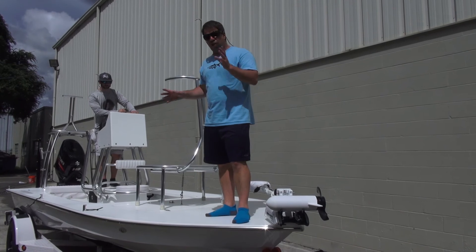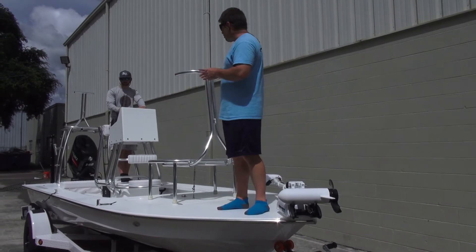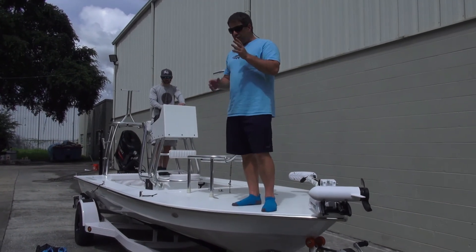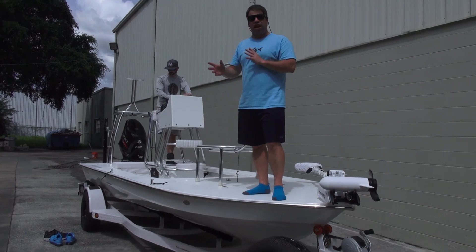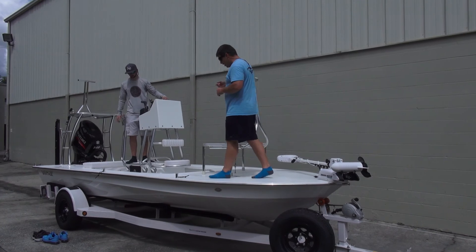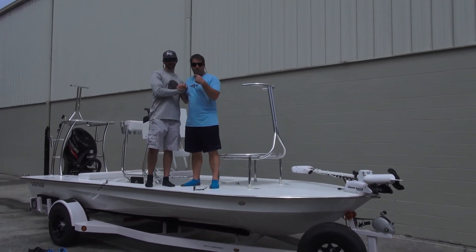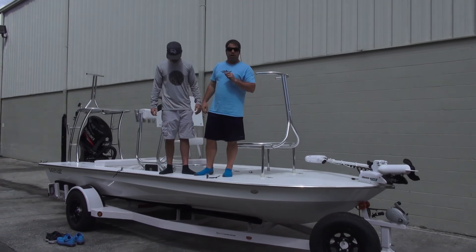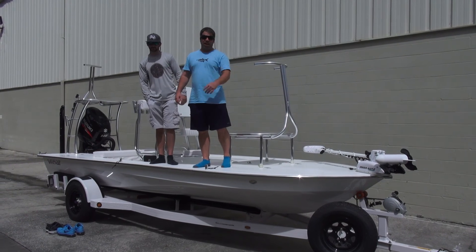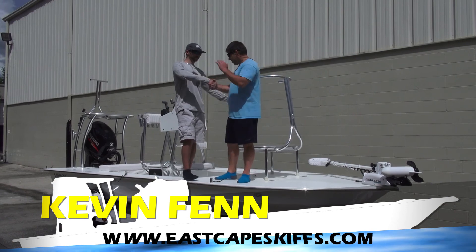I can't say enough about how awesome this boat is and how it runs. I also can't say enough when it comes down to people like him. So many boat companies want to judge — they want to say 'oh, he's a player' — he's not a player. We treat everybody the same. I can't thank you enough for everything you did, I can't thank you enough for your patience. Justin Truce, Apollo Beach — this is a young gentleman that's worked his butt off. Look at it. We love it. Y'all take care. If you want more information, you know the drill, check us out. Thank you, appreciate it.